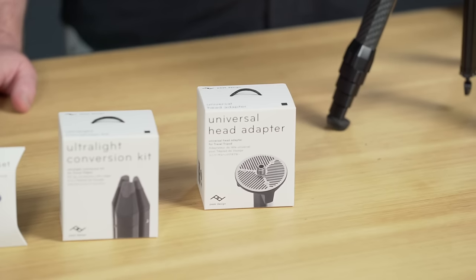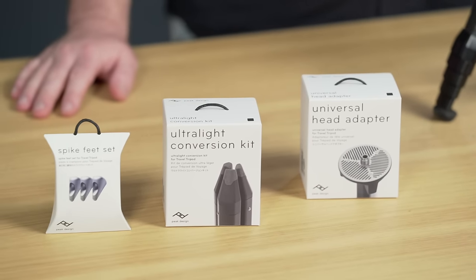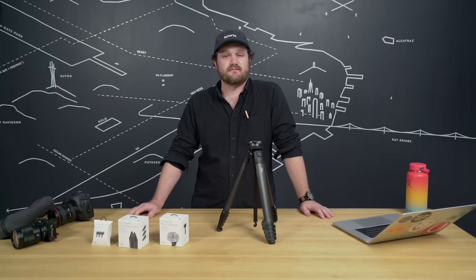Accessories. If you want to get a little bit more out of your travel tripod, we offer some pretty cool accessories. The universal head adapter lets you use any third-party tripod head with our travel tripod. The ultralight conversion kit takes your travel tripod and makes it an ultralight backpacking tripod. And the spike feet replace your included rubber feet — great for ice, snow, dirt, or other low-traction environments.